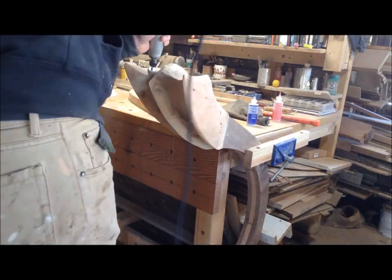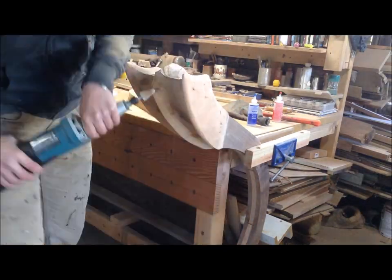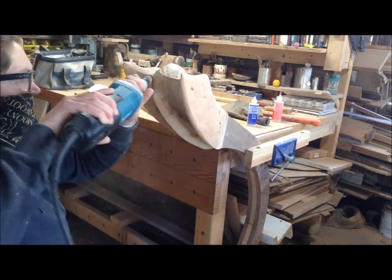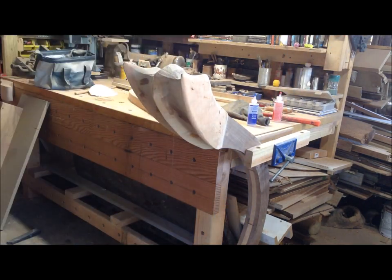I started cutting off those pieces and then smoothing out that section so it didn't look like I just lobbed off part of my project. That was just a matter of cutting off that tip and then slowly feathering the sweet gum back into the birch to create a rounded center versus a pointed center.